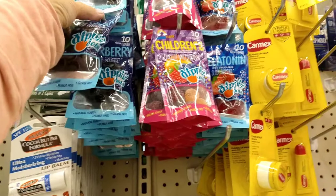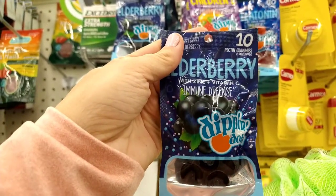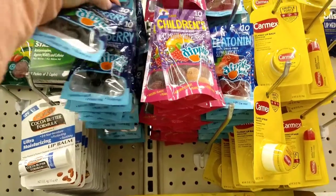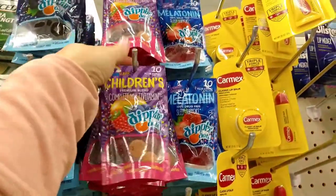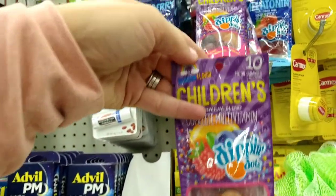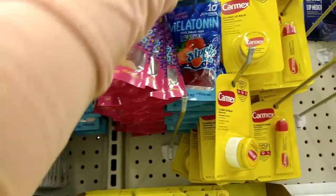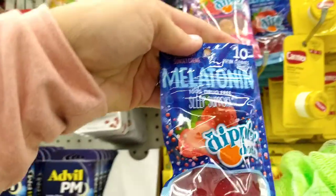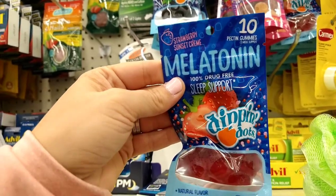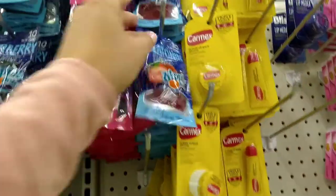In the medicine aisle, these look new — Elderberry with Zinc and Vitamin C immune defense in Dippin' Dots flavor. You get 10 in natural, peanut-free, gluten-free, and very berry flavors. They also have a children's premium complete multivitamin in Dippin' Dots rainbow flavor, 10 per pack, and melatonin in strawberry sunset, 1% drug-free sleep support in Dippin' Dots flavor. I've definitely not seen these at Dollar Tree before.